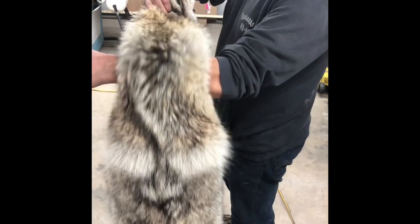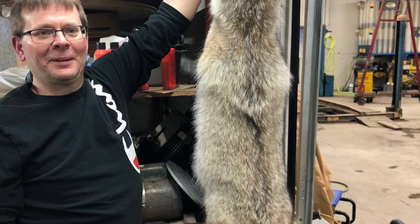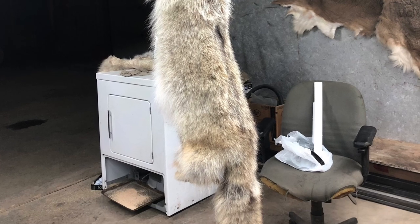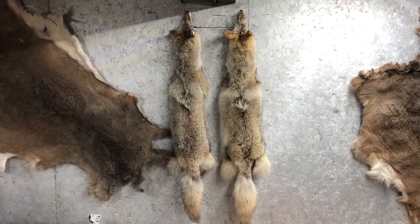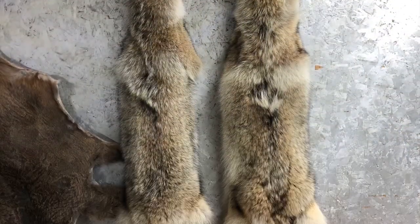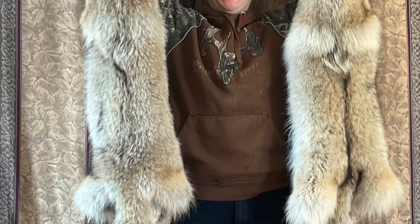Overall, we ended up with a beautiful, soft couple of coyote hides and I'm very pleased with the end results. Thanks for taking the time to watch — I hope you enjoyed it, and if you did, I hope you'll subscribe and share it with your friends. Drop me a comment and I'll do my best to answer any questions you might have. Thanks again everybody.